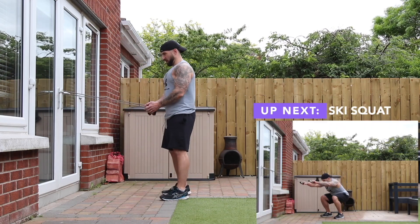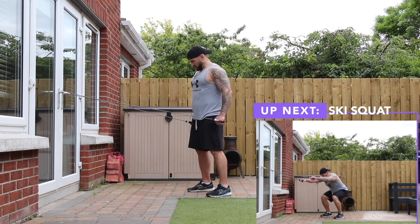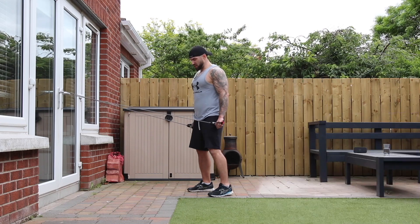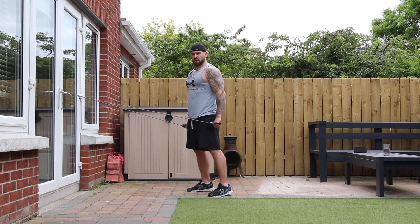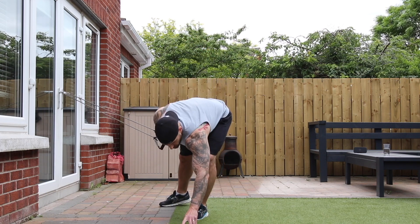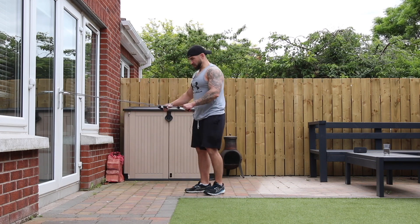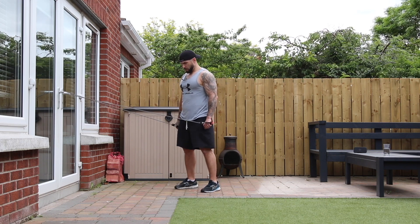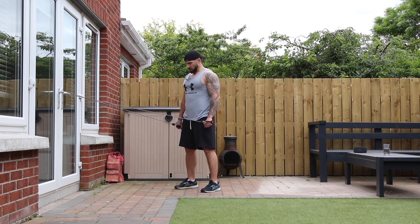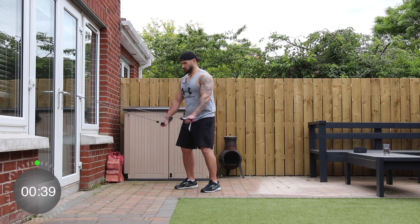We're going to pop the bands around the door handle and do some ski squats. You want your hands down by your sides to begin with, then squat down, straighten out the arms, and pull them back in. Squatting nice and deep and raising your arms up. Three, two, one, and go.